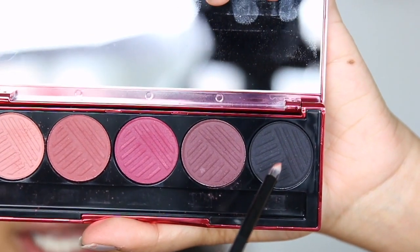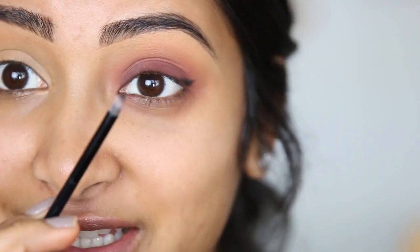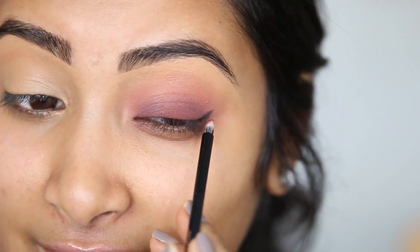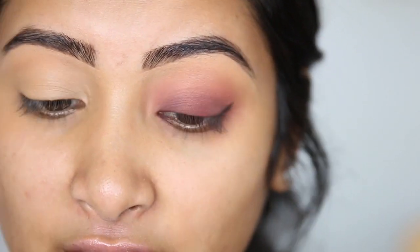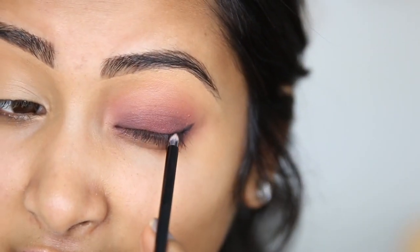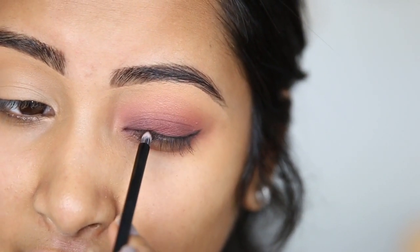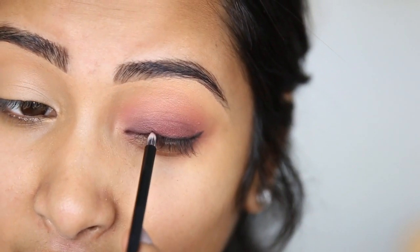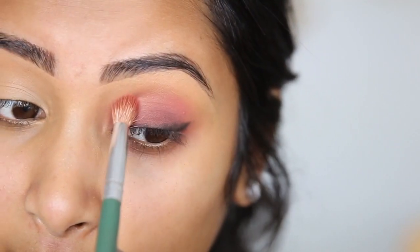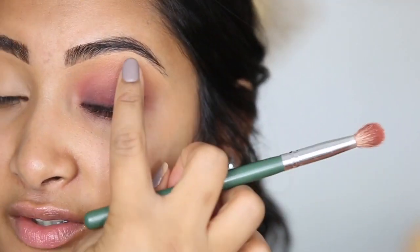I'm going to use the pencil side of the brush and take this black. This pencil brush is amazing — I feel like I could do a better wing with this than actual liquid liner. So I think I'm just going to use this black as a little smoky eyeliner and try to smoke it out on the lash line, but I'm going to do a really thin line. Going back in with the lightest shade, I'm going to blend out my crease a little bit more. I really wish I had a warm brown to blend it out because I feel like it's a little pink for the crease, so I'm going to have to clean it up a little bit.